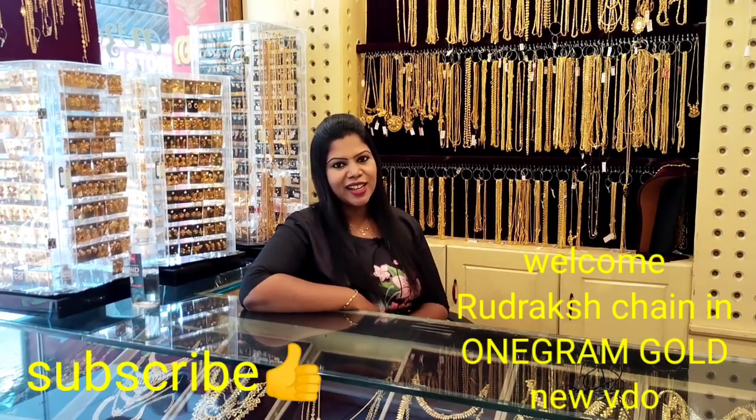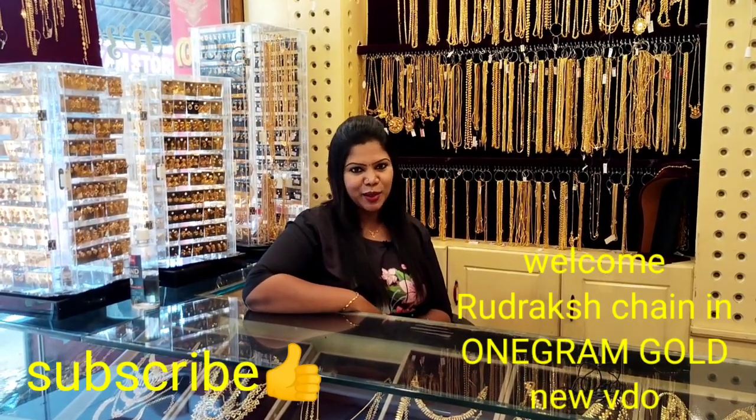Hello everyone, welcome to the new video. Subscribe to the channel GoldGovaring Ornaments for daily updates.